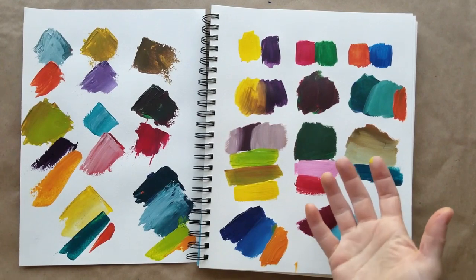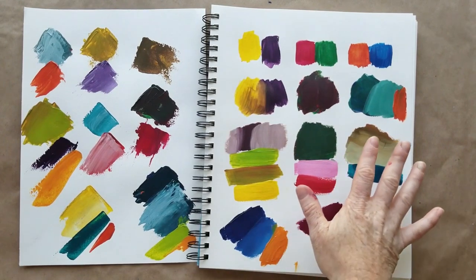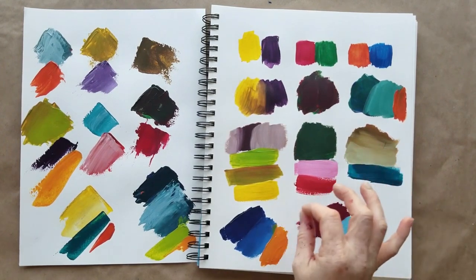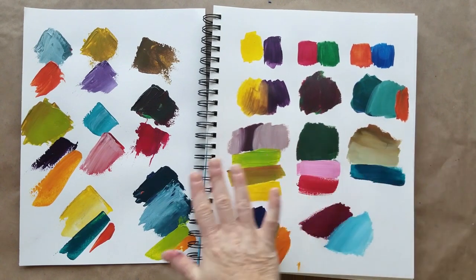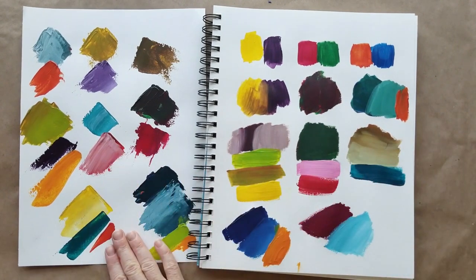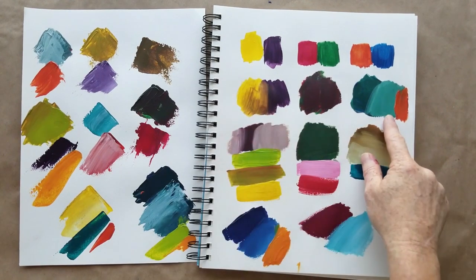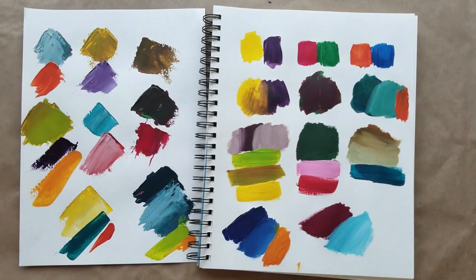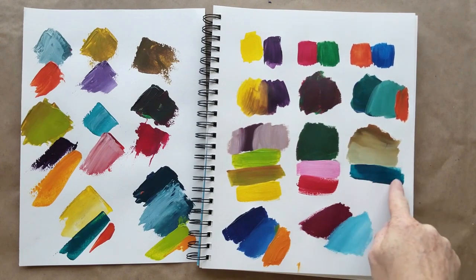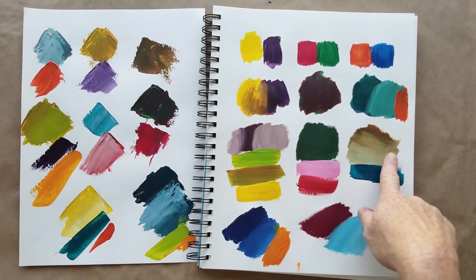The more you play, the more you're going to understand these colors. That's the purpose of mixing them yourself and putting them down on paper to see which ones you love and which ones might not work — when you're going to make mud and when you're going to make something really pretty. You can tell I'm totally crushing on this blue-green with a pop of orange — such a fantastic combo, I'd love to see it in a big painting.